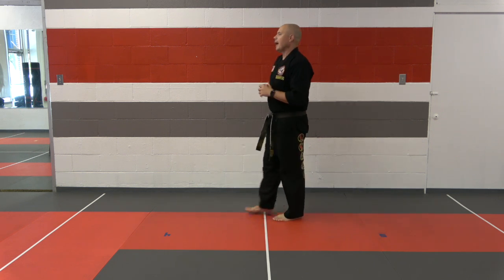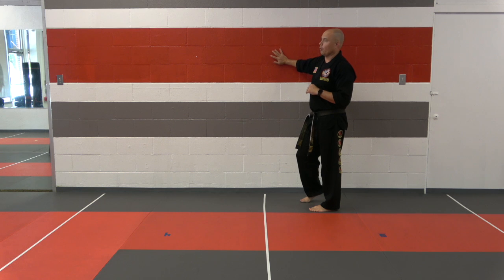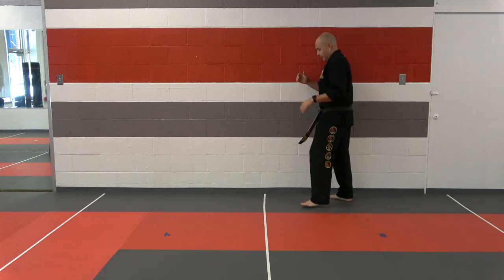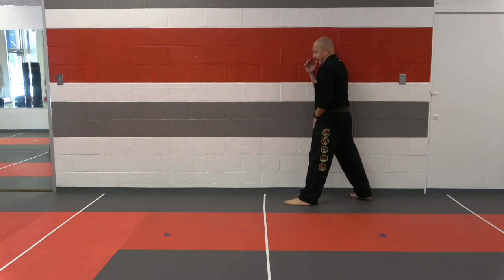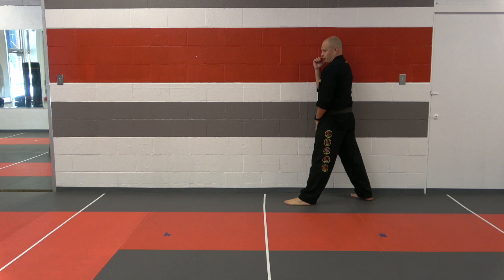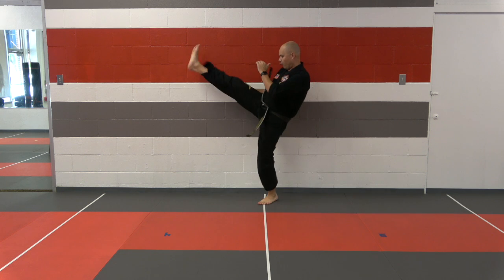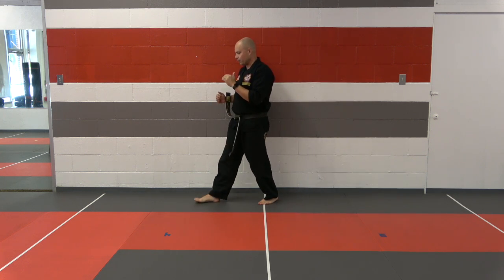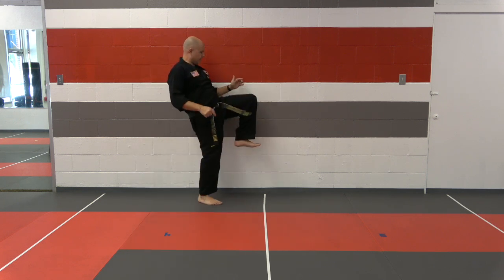We're going to be starting at the wall. The next couple of weeks I've got a bunch of drills for you guys based on doing wall kicks. We're going to start with a simple rear leg front kick. I'm going to start in that fighting stance — I have my right leg behind and my right shoulder on the wall. This is more of a footwork drill.